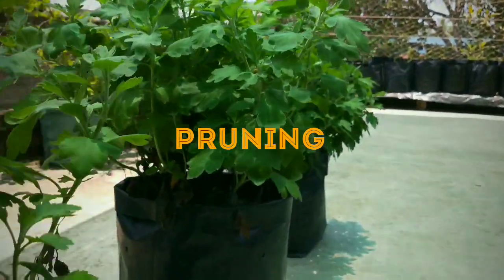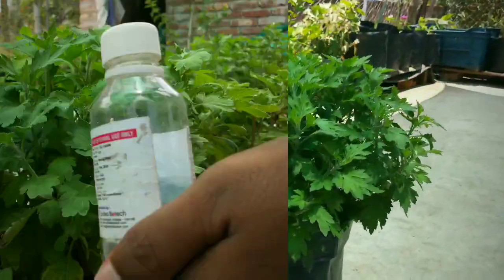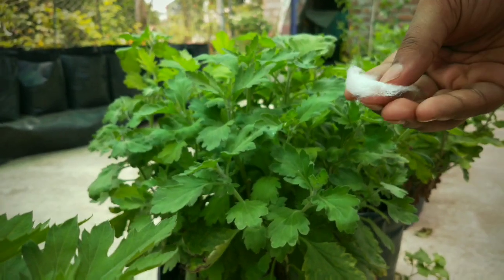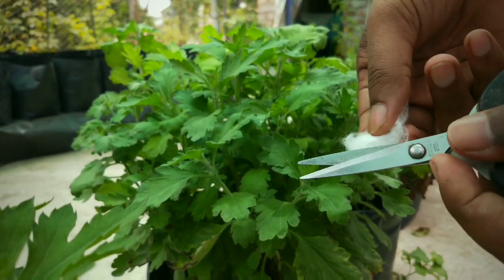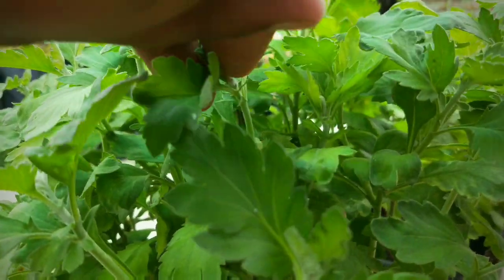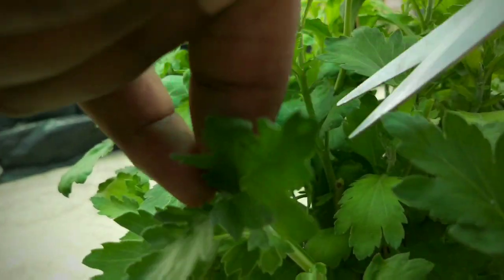First is pruning. I have been working on these chrysanthemums to make them look like a bush. I keep pinching the branches from the top until it comes to the desired shape. You can see here the infestation is just starting.